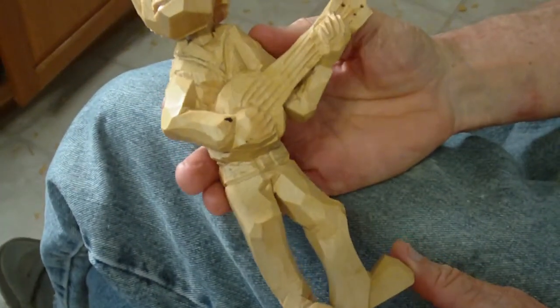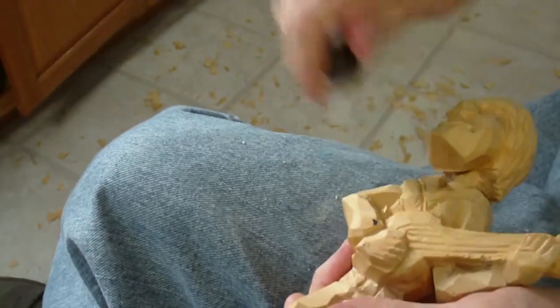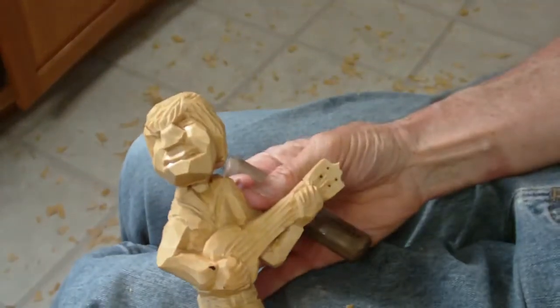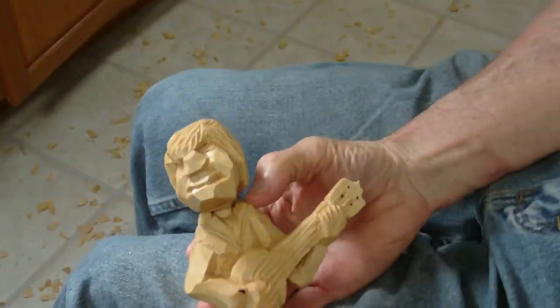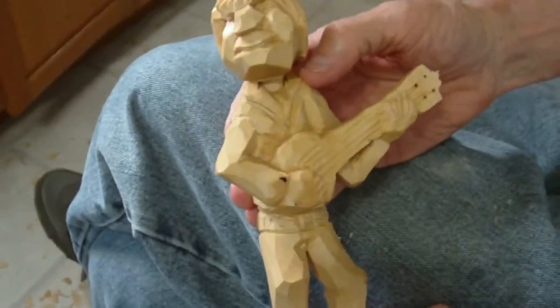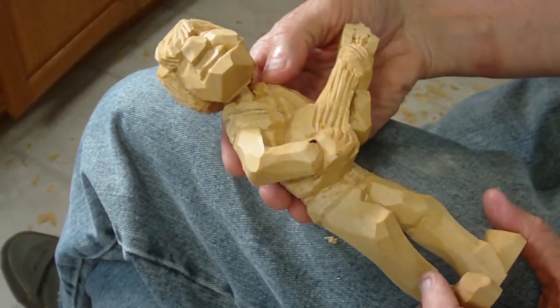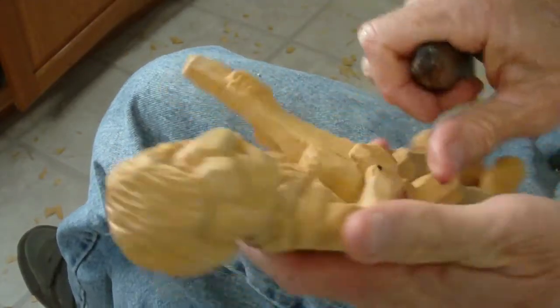All right, I waited a little bit — there's your little banjo player, folks. I tried to make it as simple as possible, but I have to admit this is not for a beginning carver. This is more for the intermediate carver, the one who has been carving a little while, because this requires a little bit of knowledge of wood grain.